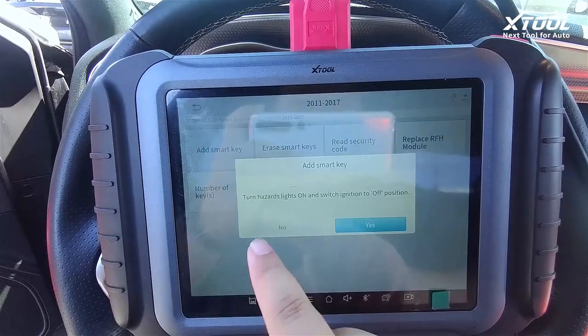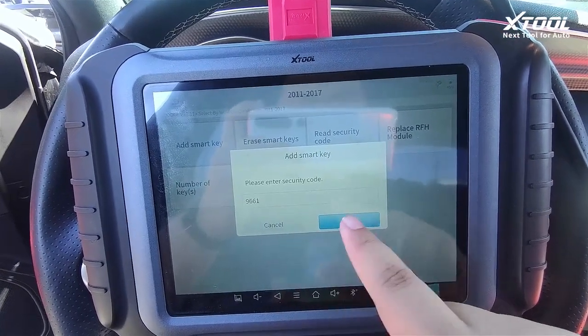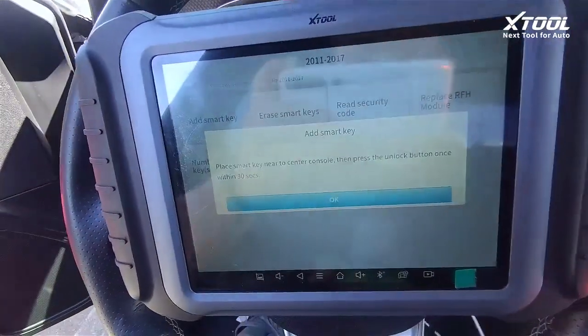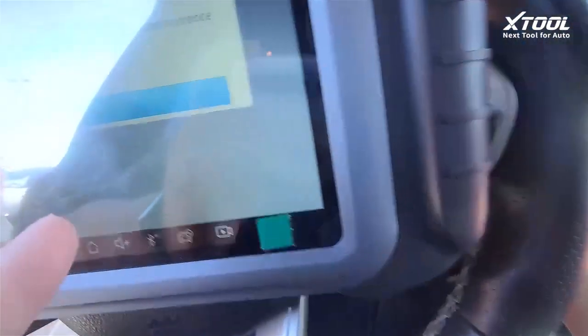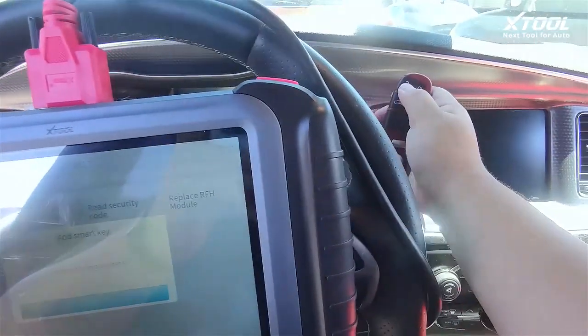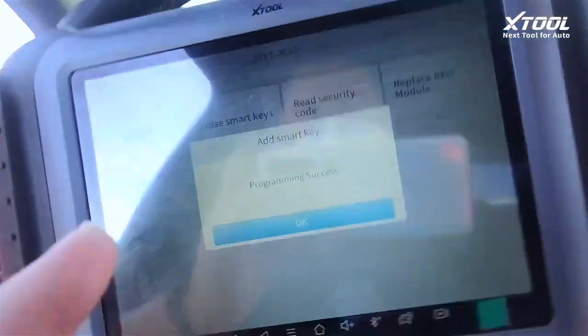Now we are going to add a smart key. Turn the ignition on. We already read the security code. Now put the smart key near the ignition button and then press unlock. Programming success! Let me try this key — okay, it works!